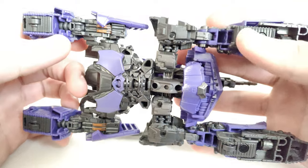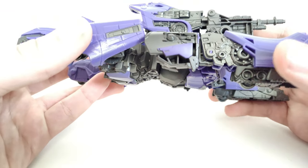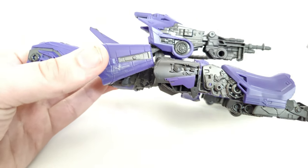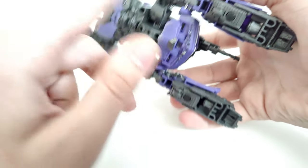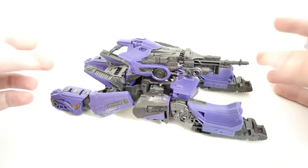It does have wheels here at the bottom. I don't know if Hasbro — well, they did with the Combiner Wars Megatron actually have movable treads, but aside from that, these have molded treads and then just wheels underneath. It's a lot easier so they can roll it around a bit better.